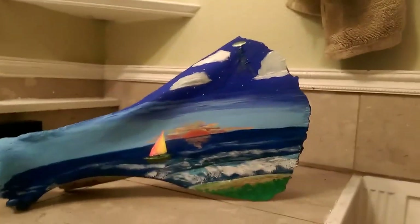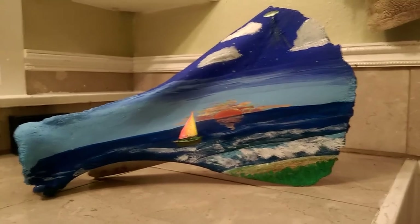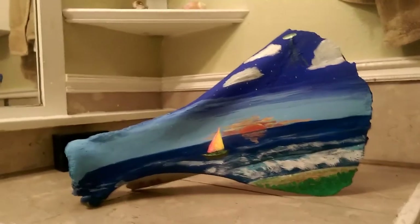I got a hold of some fluorescent paint, and I thought maybe if I add some fluorescent color to it, I can make it black light reactive at night. And I wanted to share because I think it turned out really cool.